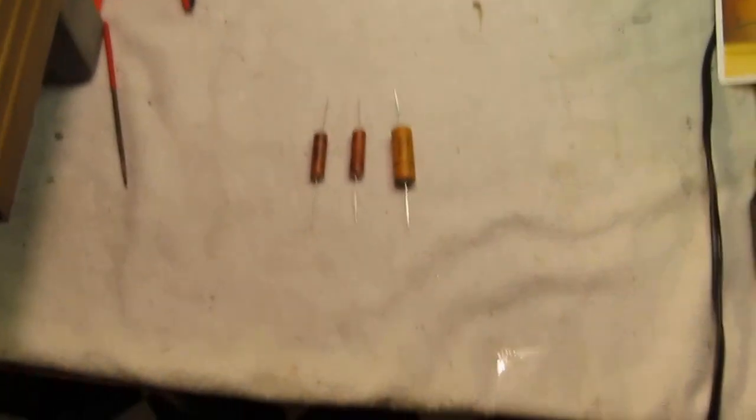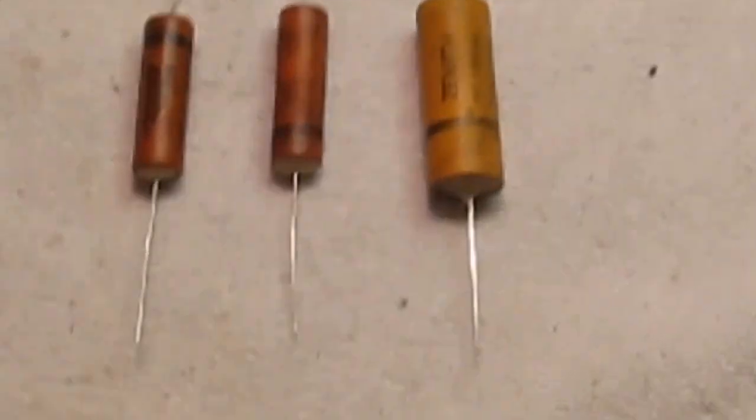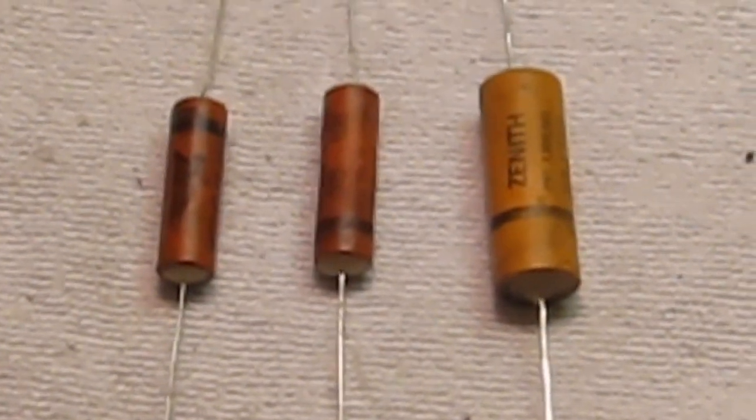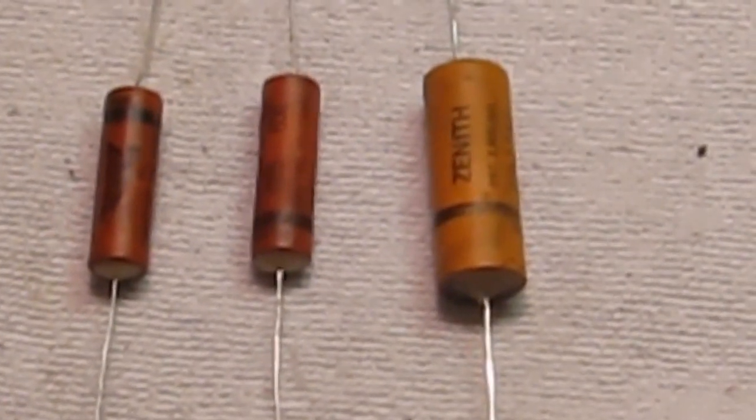Alright, so there's the final product. I defy anyone to be able to tell these apart from the originals. Thanks for watching. Good luck with your restoration project.